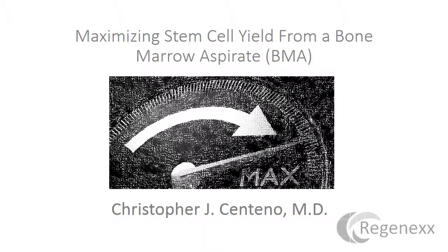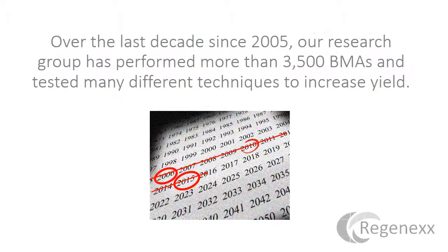This is a topic where there's just a ton of urban myths and legends and misinformation, so I'd like to really focus on what we know and what we don't know. Over the last decade, since about 2005, our research group has performed more than 3,500 bone marrow aspirations and has tested many different techniques to increase yield.